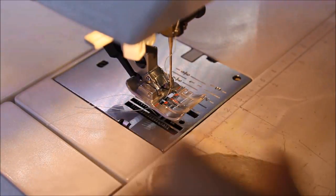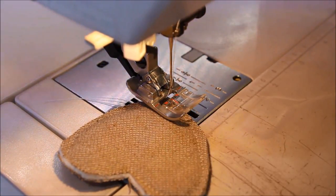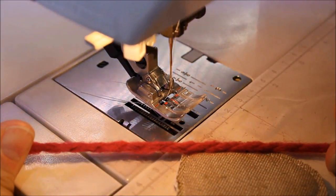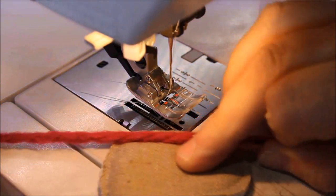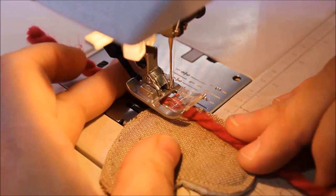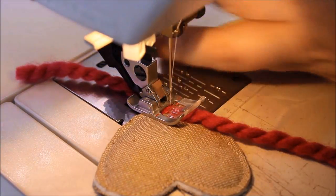Here's a heart — it has a nice point and a straight edge to start with too. Just put the yarn across the edge, way off the edge, and use a coordinating thread.